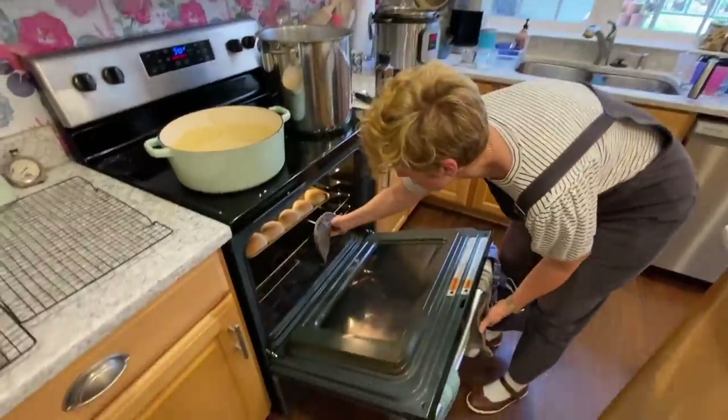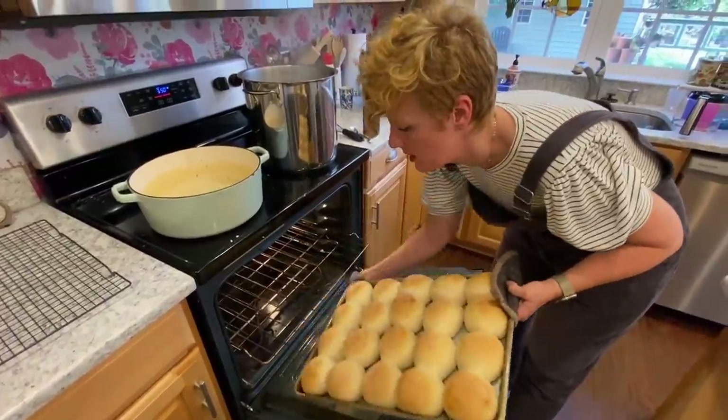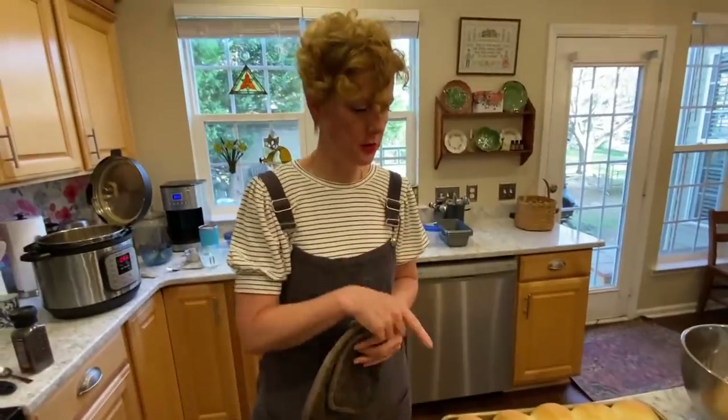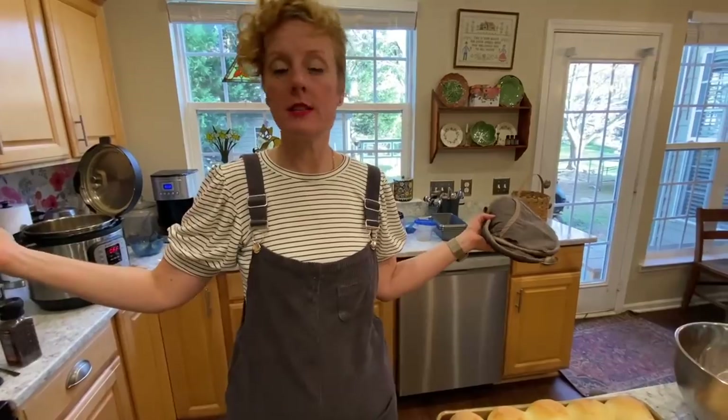Rolls are done — they went for about 18, 19 minutes. I meant to brush them with butter before which would have made them a little softer. I'll just transfer those to the cooling rack.